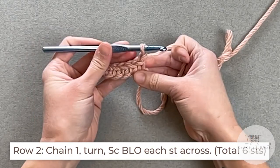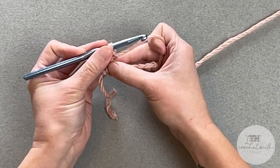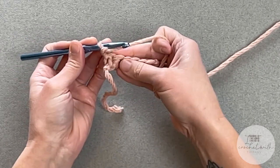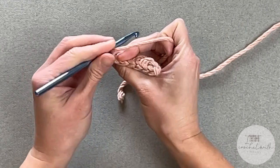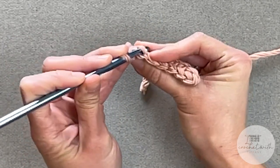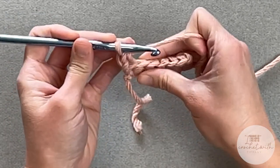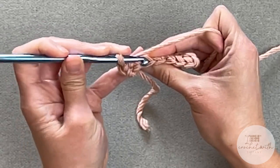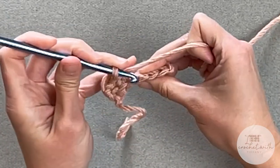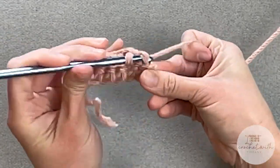For row two, we're going to chain one and turn our work. We will single crochet in the back loop only of each stitch all the way across, ending row two with a total of six stitches. Look at the tops of your stitches and see those V's. Take your crochet hook, insert in the middle of that V, and go in the back loop only. Yarn over, pull through, yarn over, pull through. Repeat all the way across — three, four, five, six.